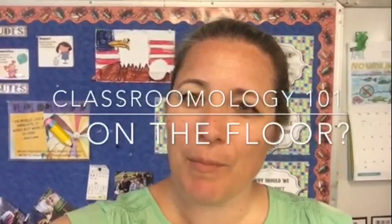Welcome to Classroomology 101. I'm your teacher Kate and today we're talking about pencils. I know I am not the only teacher who has a classroom that looks like this.